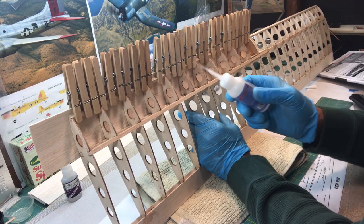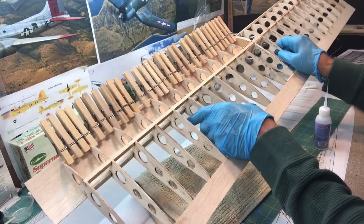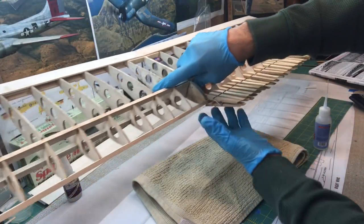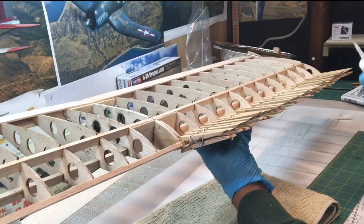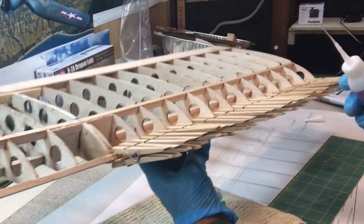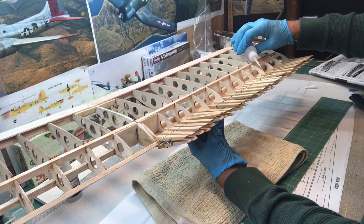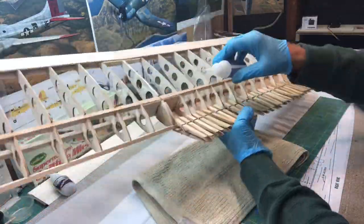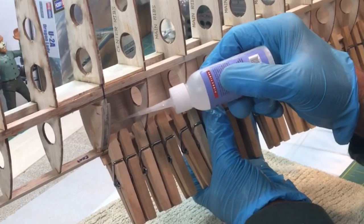Now that I have these on here, I can hit it with the CA. I have a nice little applicator so I can get in between without gluing the clothespins on. I'm going to turn this around so that when the glue flows, it flows down to the spar and not down to the clothespin. I'll go through and do my gluing in between first. It's a little awkward trying to get it on camera, but I'll just take my time.